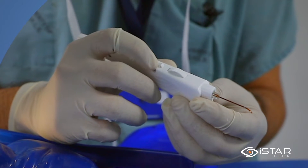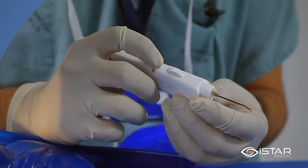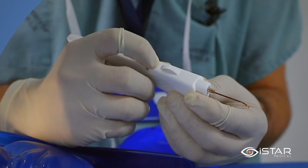To show the implantation technique, I will deliver the implant onto my finger. First, the safety is unlocked with the first digit.